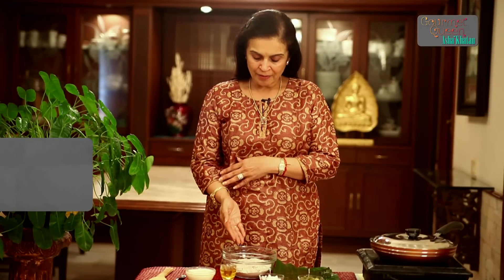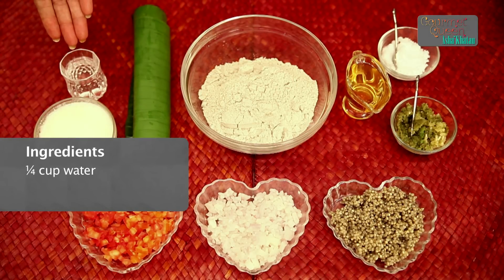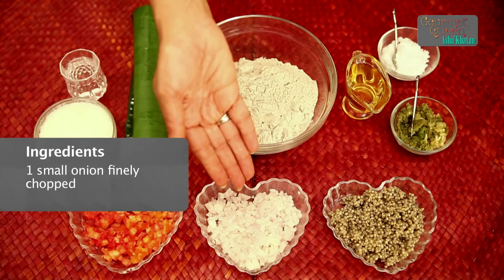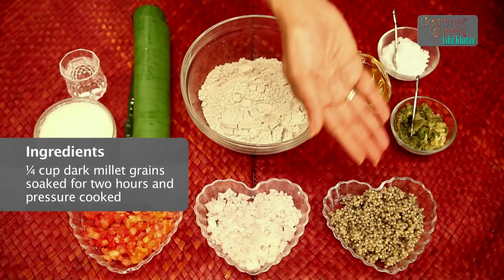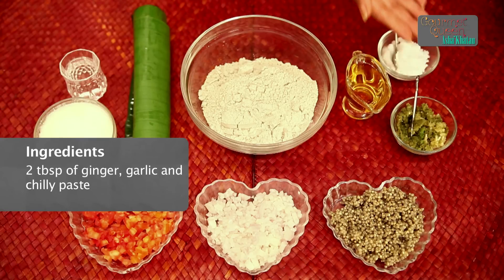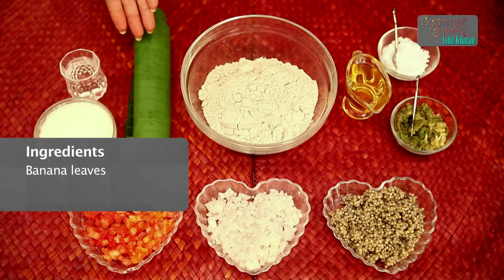Come, let's have a look at the ingredients which we require for the Dark Millet Pancake. We require 1 cup of Dark Millet flour, 1 half cup of yogurt, 1 quarter cup of water, 1 small tomato finely chopped, 1 small onion finely chopped, 1 quarter cup of dark millet grains soaked for 2 hours and pressure cooked, 2 tablespoons of ginger, chilli and garlic paste, salt to taste, and oil for cooking. We also require banana leaves to cook the pancakes on.